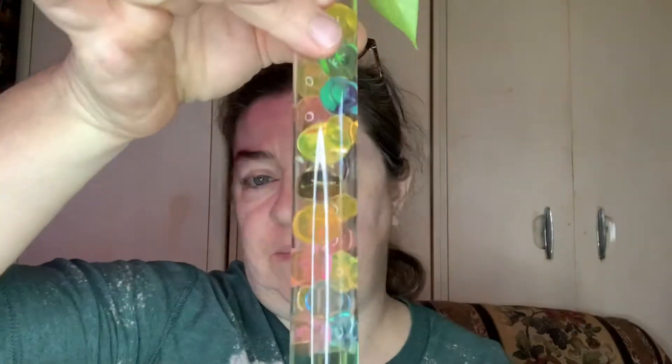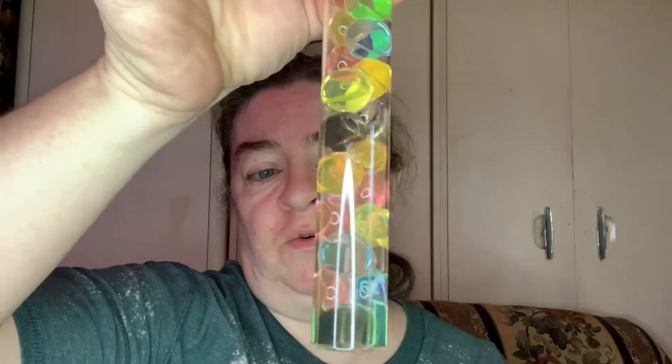The Orbeez expand in water and I felt like since I'm not keeping this full of water — this is nothing but the Orbeez — that I needed to have some to exchange in case these dried up. And they have dried up. Some of them have completely dried up and needed to be re-soaked.